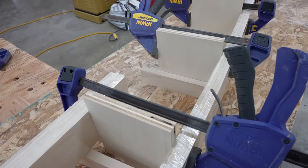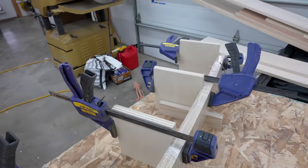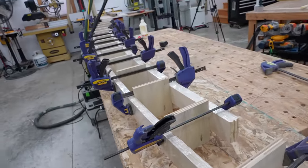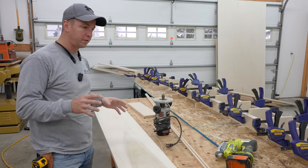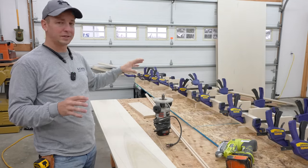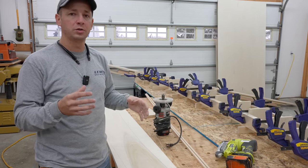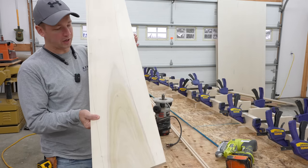It's looking good. I'm going to let this set up and cure. I'd like to install this tomorrow, so I might be pushing it to take it off the clamps that soon — we'll just have to see.